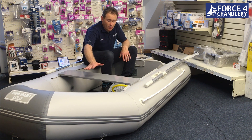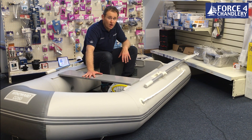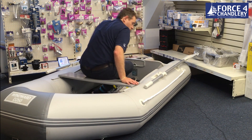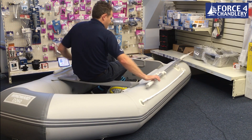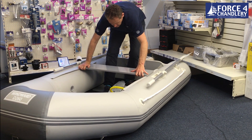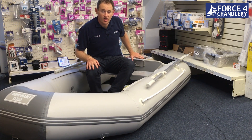They also both have a sliding seat. So you can have it here at the front for the rowing position, or you can slide it slightly further backwards, sit in front of it, and obviously then be nice and controlled if you're controlling a small outboard.